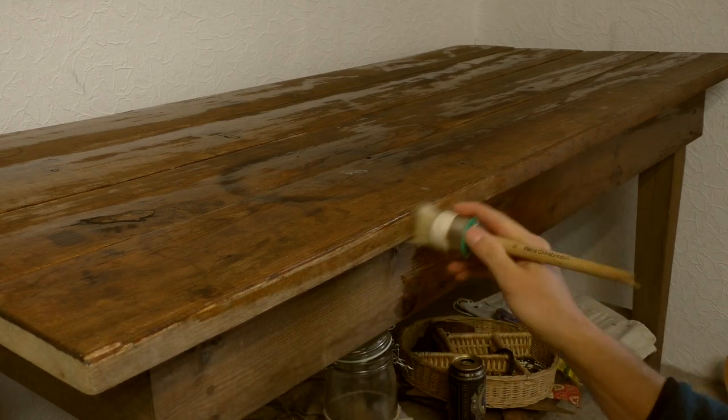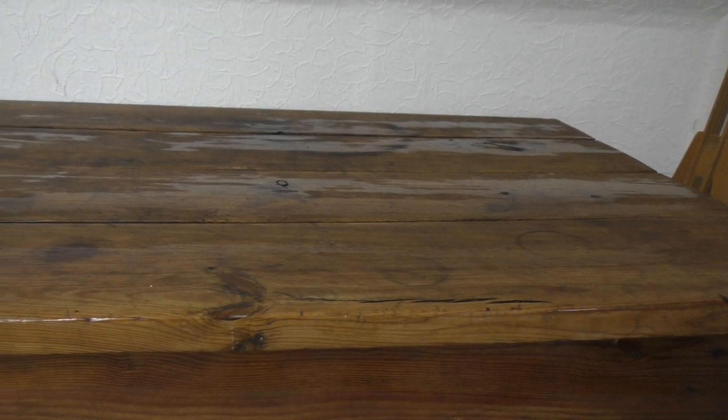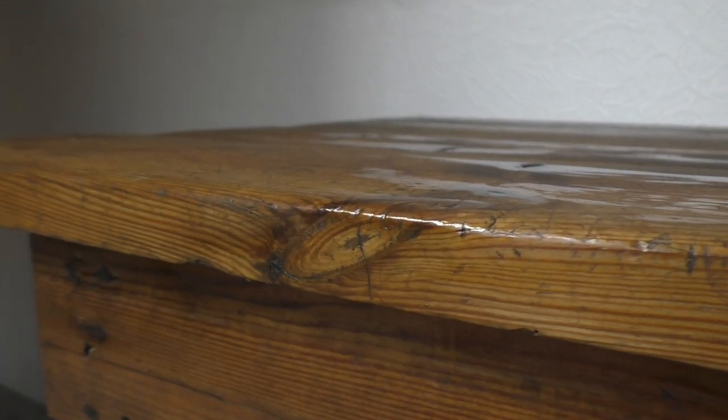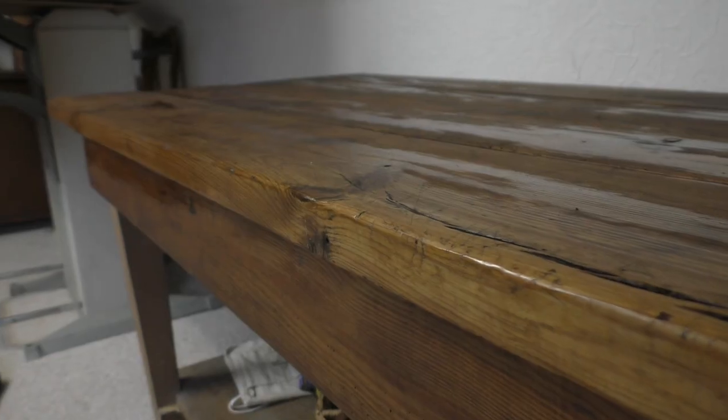After about 10 minutes the table was completely oiled. Now it was time to wait a few hours until the oil was completely absorbed. So the old table got a new life.